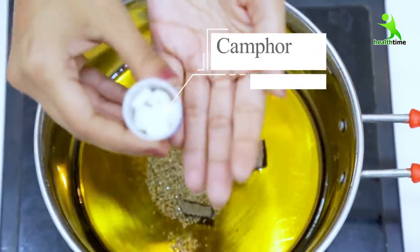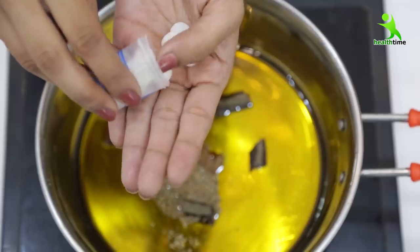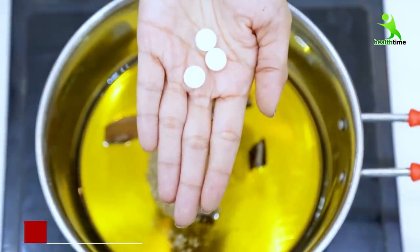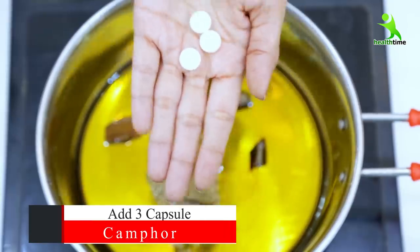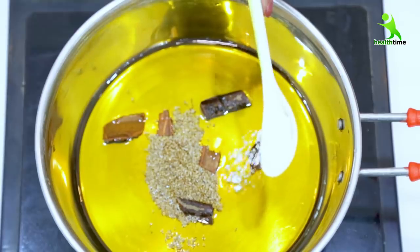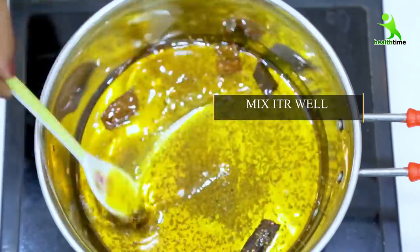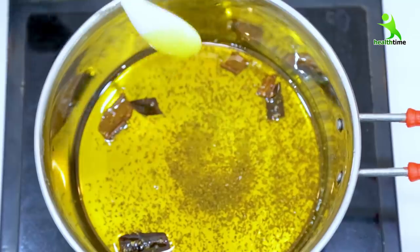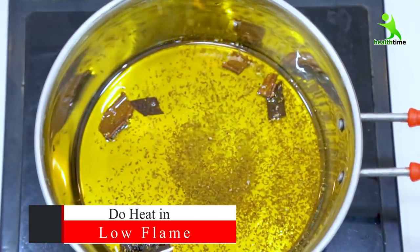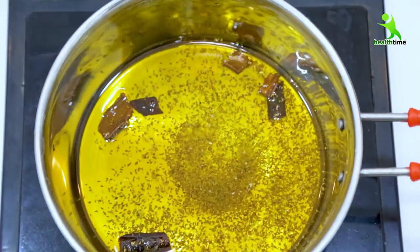Now we have to add the last ingredient — kapoor (camphor). Kapoor will boost your blood circulation and produce heat. This is the kapoor that you use in Pooja; you can easily get it. We have to add 3 pieces of kapoor and crush it into powder. Add the powder to the oil mixture, mix it well, and then warm it. Allow it to cool — once it becomes cold, this is your proper magical oil.